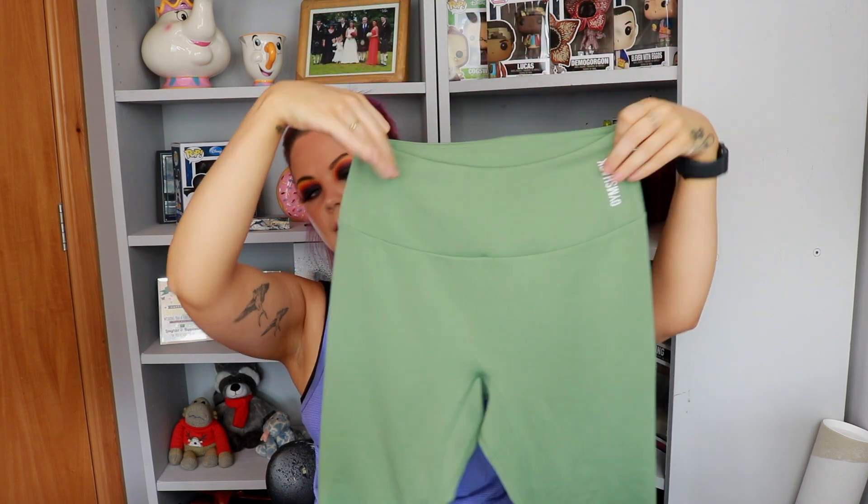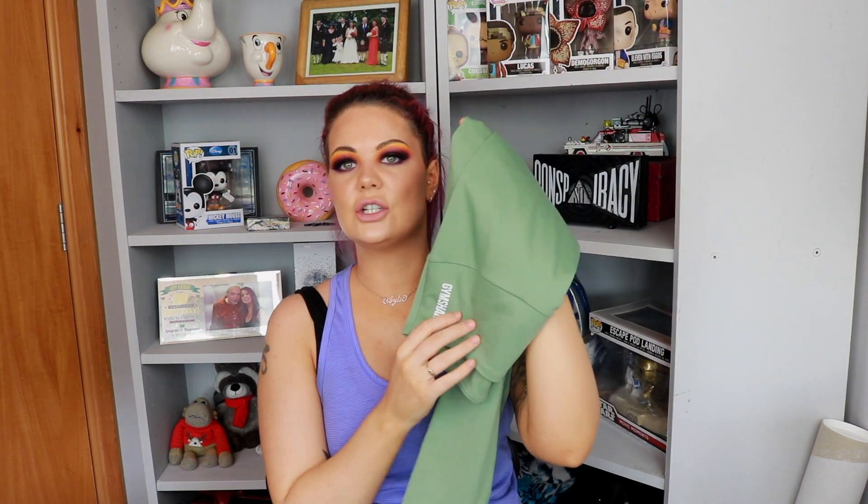Moving on to leggings, going from my least favorite to my favorite. I'm a size medium and five foot three to four — I'll put the leg measurements in the description so you can see where they'd fall on you. First up are the Training 7/8 Leggings in sage green. These are probably the softest material I've felt in a really long time — that kind of brushed material. I've washed them to see how they react.